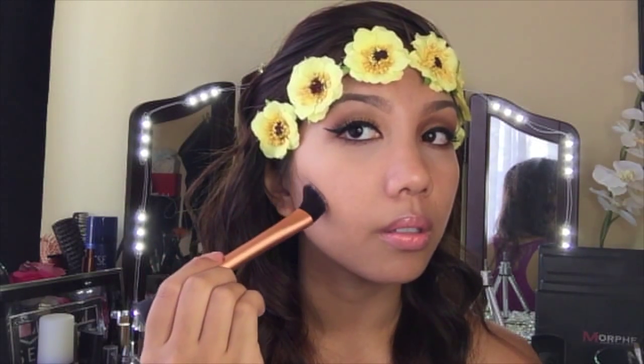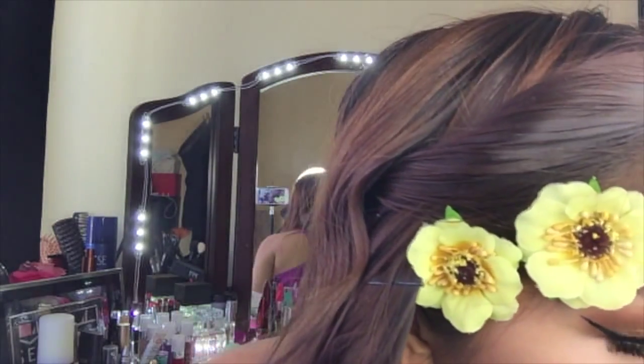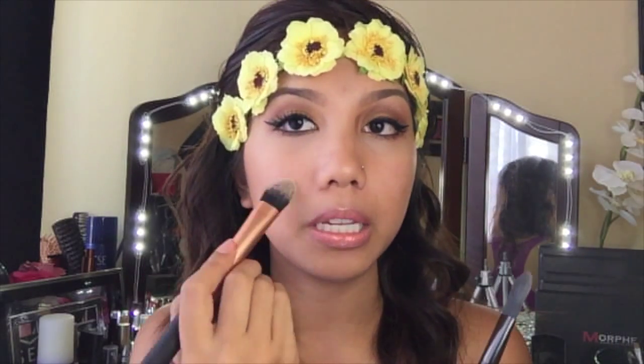This looks like a foundation brush but I don't really use it for foundation. I would use this with a cream contour — just make the line and use the other brush to buff it out. Then there's another foundation brush which is bigger. I would use the bigger one for foundation and the thinner, longer one for concealer under the eyes — it's perfect for under-eye.